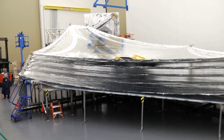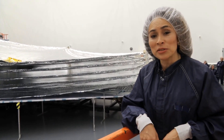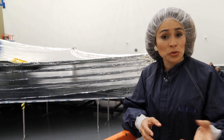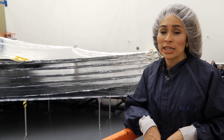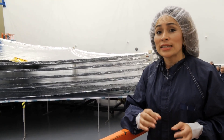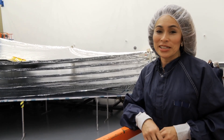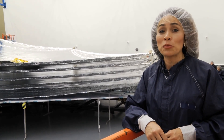Thanks, Judd, for showing us what you guys do to test out the sunshield. Sure, you're very welcome, Mary. The observatory needs to be protected from heat sources like our own sun. The suntan lotions you and I use have a maximum sun protection factor of about 100 or so. The Webb Telescope sunshield has an estimated SPF of 1 million. Thanks for joining us for this edition of Behind the Webb.